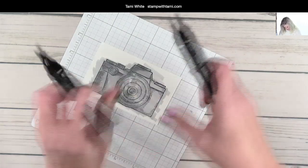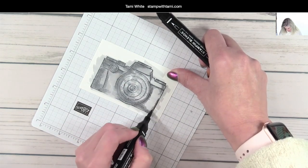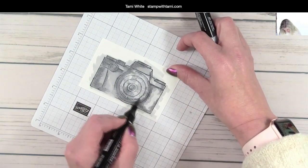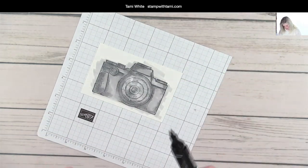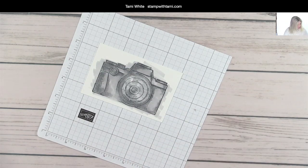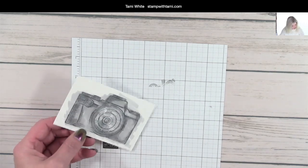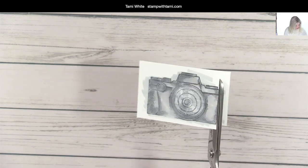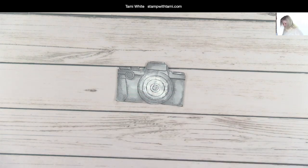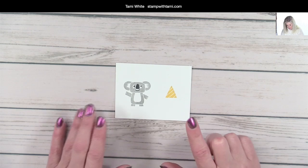I'm intentionally going outside the lines because I'm about to cut this out, so it doesn't matter — it goes much quicker this way. I'm using the dark Smoky Slate following the highlights of the stamp as a guide for shading, then blending with the light. Through the magic of video — it's cut out! I love it when that works.